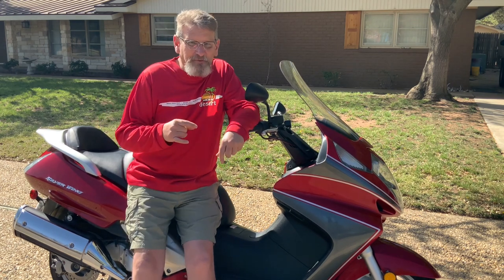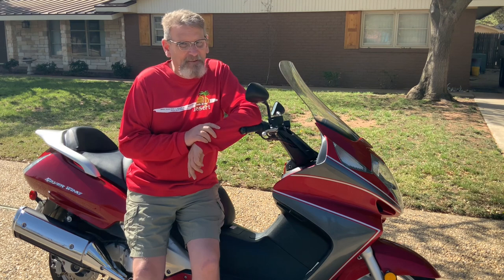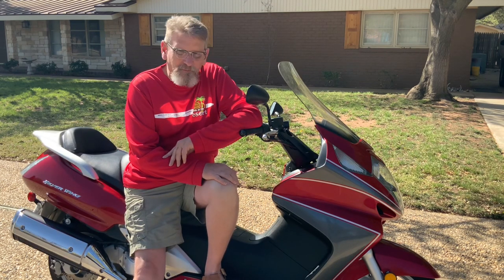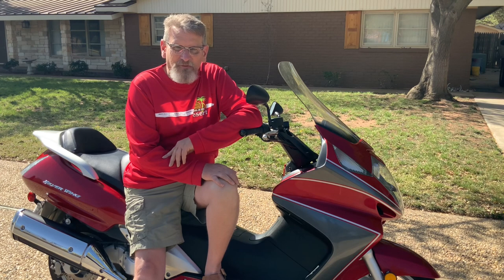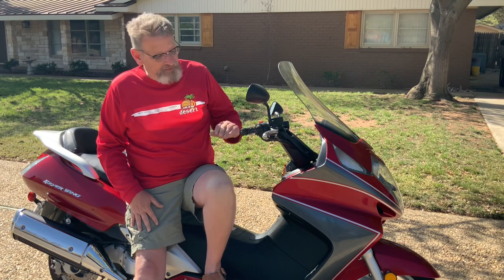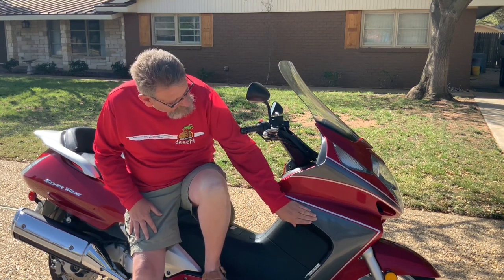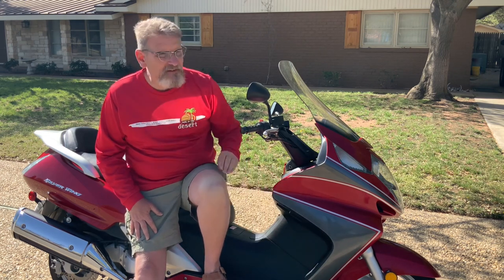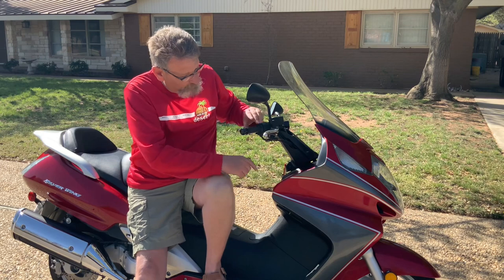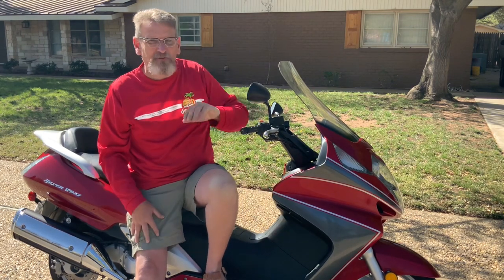So this is my 2003 Honda Silverwing — you've seen it on the channel before. When I picked this back up, the former owner was a smaller lady and sometimes she'd have a hard time stopping at traffic lights. She dropped it a couple of times, and when you drop these Silverwings, the front fairing plastics hit the ground first, all along this edge here.